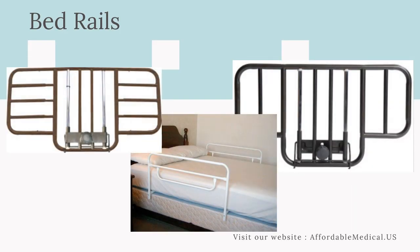Visit our website: www.affordablemedical.us